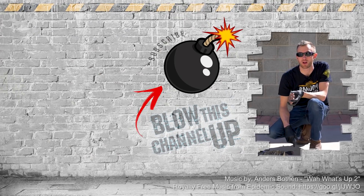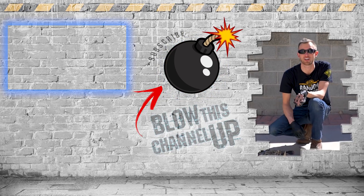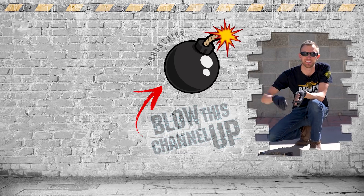Hey guys, thanks for watching. If you aren't a subscriber yet, just hit the button to join the club. If you missed our last video or need to check it out again, just click up here at the top, click down there if you want to see what the internet thinks you should be watching now. That's it for today - have fun, be safe, and see you tomorrow.